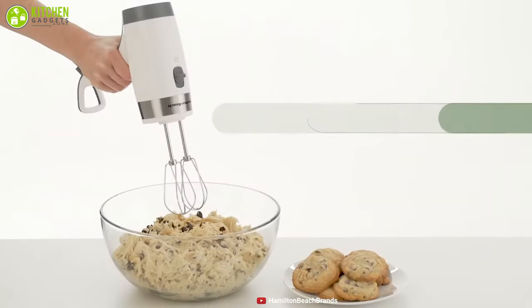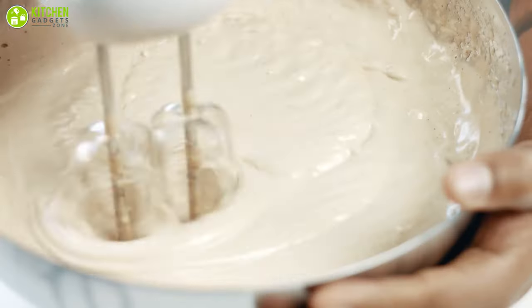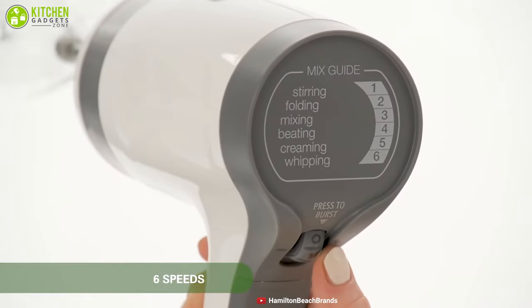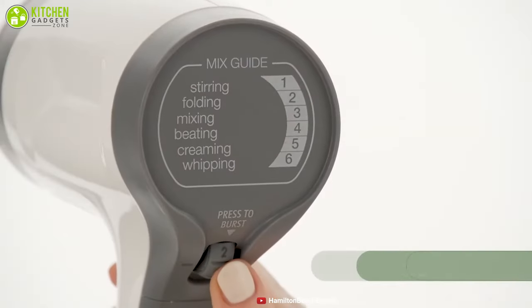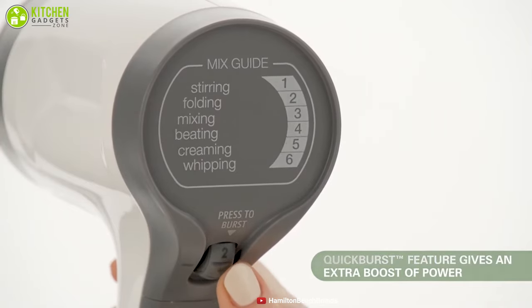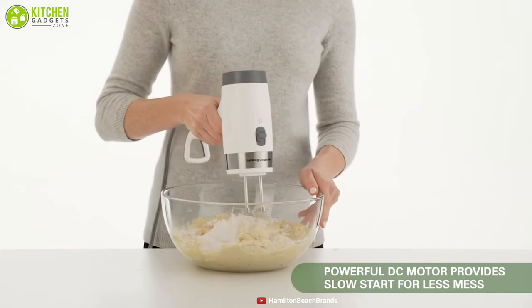Enhance your mixing experience with the Hamilton Beach Ergo Mix, a fantastic hand mixer that is designed to ensure utmost comfort while mixing your baking batches. This hand mixer offers a 6-speed rotating dial, which is very easy to access for optimal speed control, and also includes a quick burst button that can boost extra power at any setting, so that you can achieve perfect speed control for your recipe. Packed with a DC motor, the Hamilton Beach Hand Mixer will let you experience quieter operation.